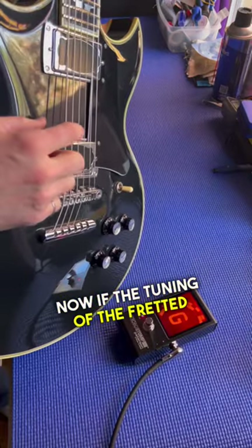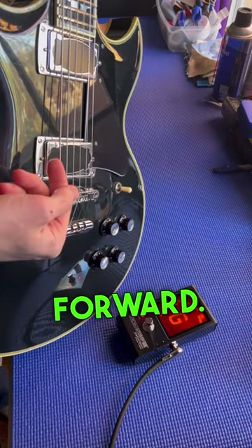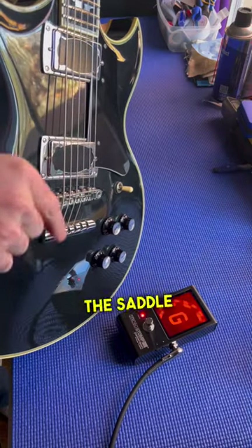If the tuning of the fretted note at the 12th fret measures flat, you're going to want to move the saddle forward. If it measures sharp, you're going to want to move the saddle back.